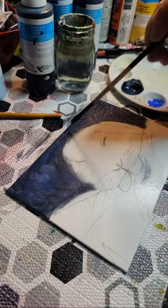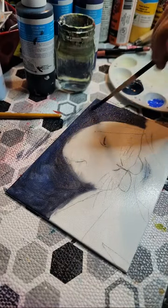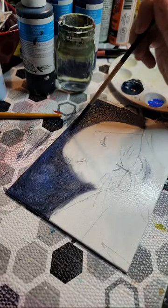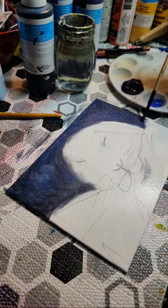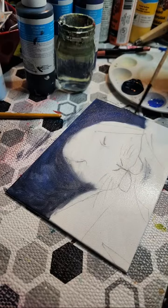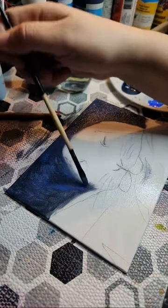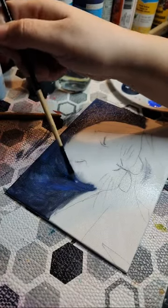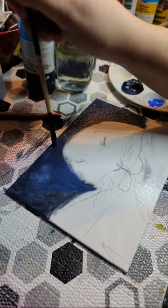I wanted to give this painting away for free, so if anybody's interested send me a message. If you go to our main channel, underneath the channel description you'll see our contact email address — shoot me an email and I'll send this over your way for free. I don't want anything for it. Sharing my art with people who are genuinely interested just means a lot more to me.